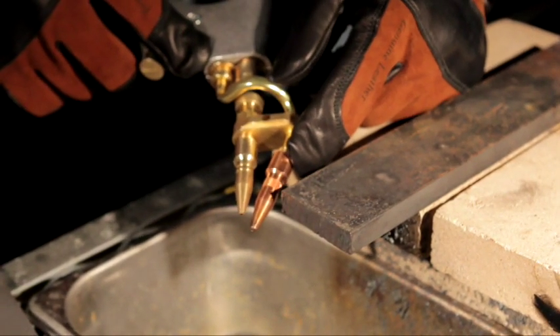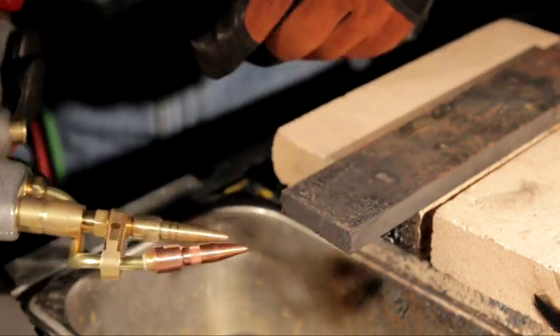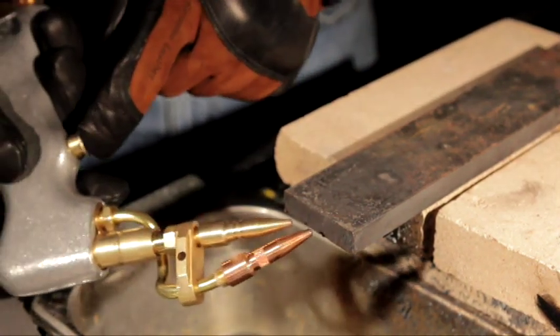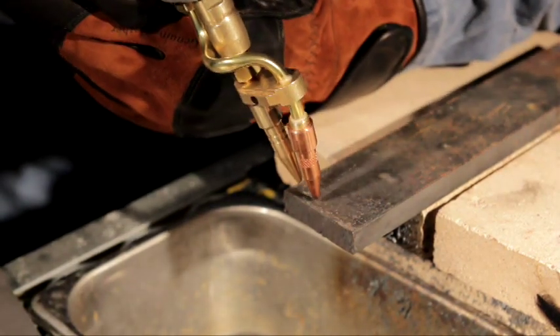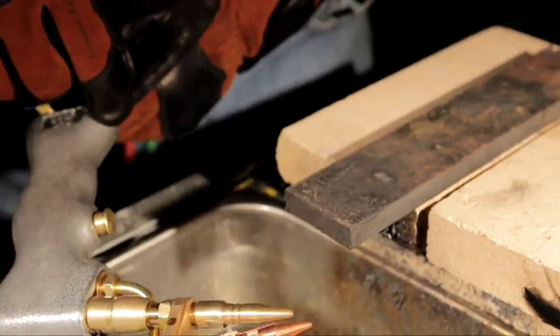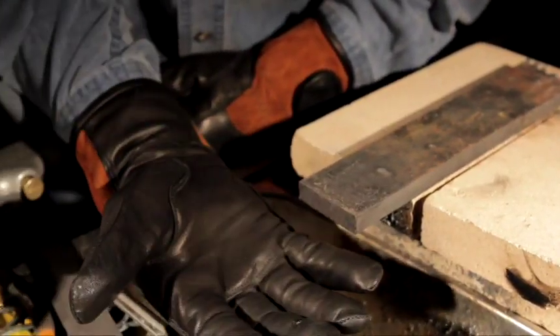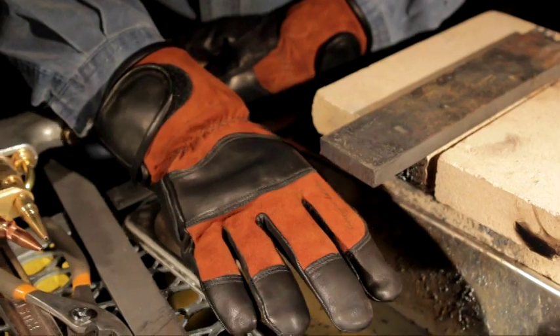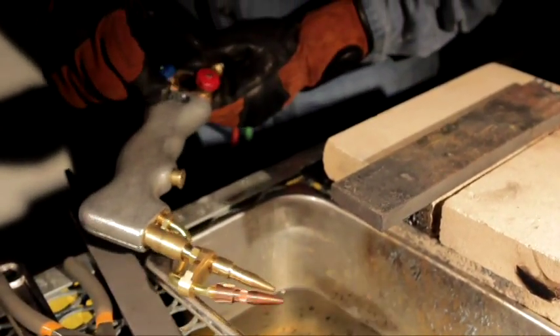To cut half-inch plate, bump the oxygen only up to 15 pounds. If you're cutting one inch, you'd be at 21 pounds — still four on the acetylene. Preheat it, and once the metal turns red, pull the trigger. All you're going to watch is that top tip — keep it right down close to the metal. And guys, I've got these real nice fabricator gloves — the new ones from Cobra. If you're going to cut that thicker metal, you need some of those gloves.